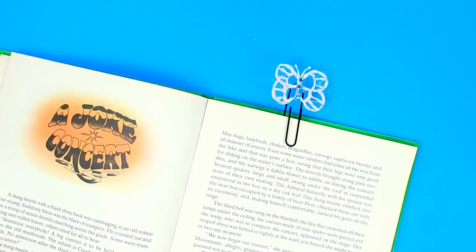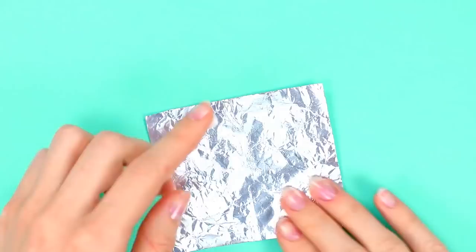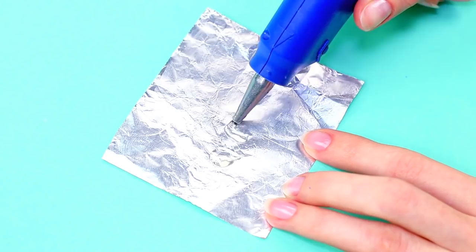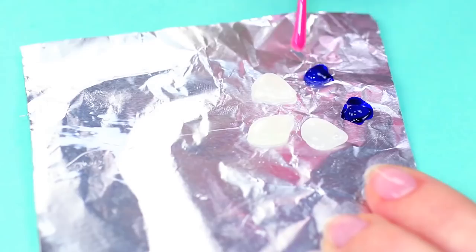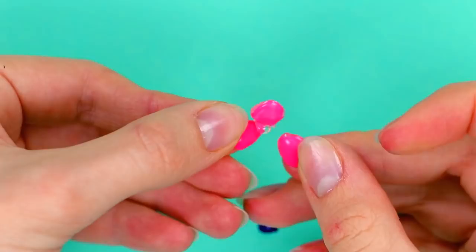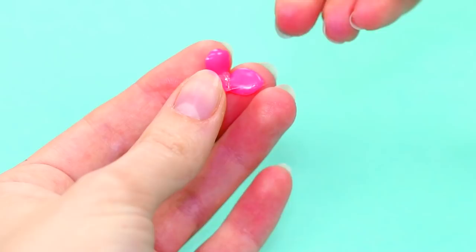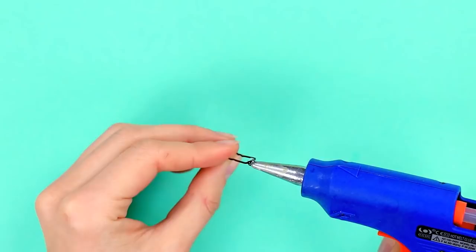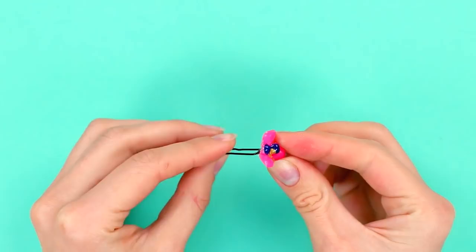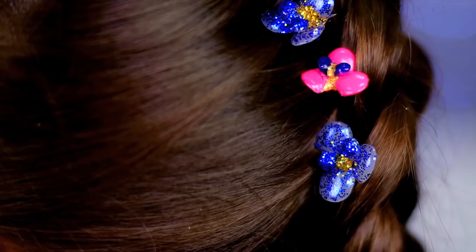It's hard to believe, but all this hair jewelry is also made using hot glue. We'll need a few hair pins. Get a piece of foil and cover it with greasy cream. Draw, using thermal glue, a few petals for a flower — three big ones and two small ones. Paint them with some nail polish in the colors of your choosing. You may spray some of them with glitter. Put together the three big petals to form a shamrock and glue the small ones inside. Highlight the center of the flower with some glitter nail polish and glue the flower to a hairpin. These pretty hair pins are ready to make you a real queen of the party!